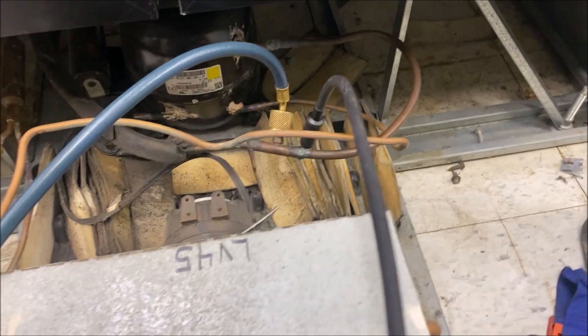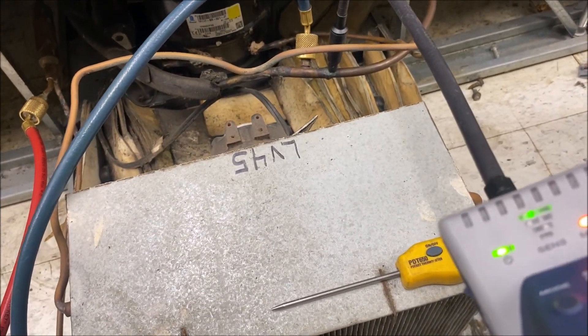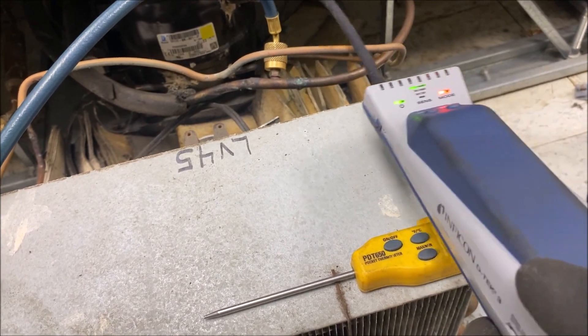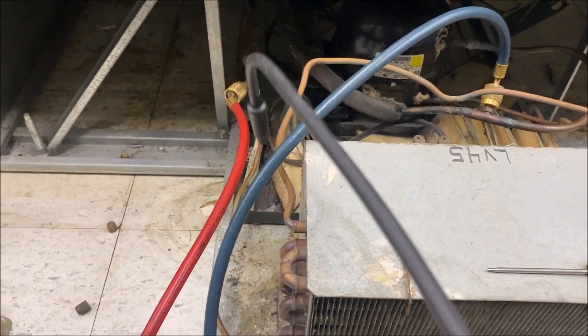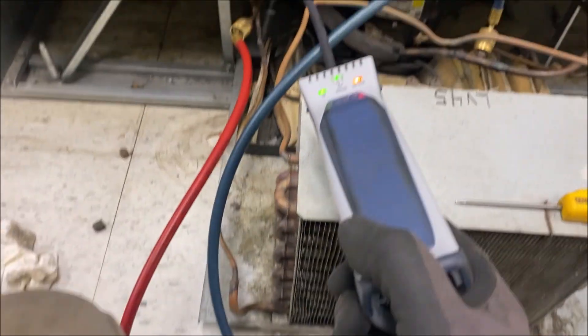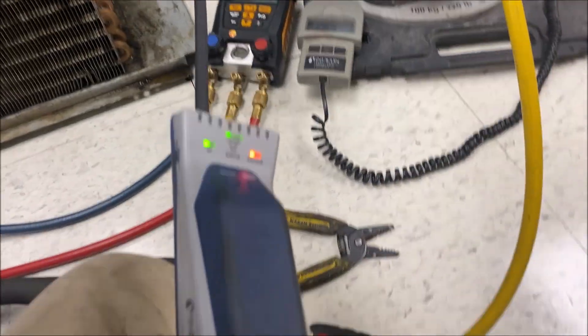We shut off the system and it's equalizing - we're down to 40 psi on our low side. I'd like it to be a little bit higher, but let's see if we can find the leak. If we can't, we'll recover and pump in some nitrogen. Let's go check the condensing unit first - I don't see any oil stains or anything. Let's check all the access ports that have been brazed in and make sure everything's good.